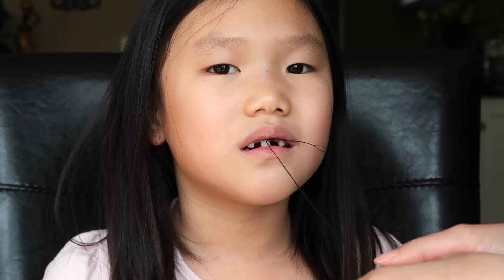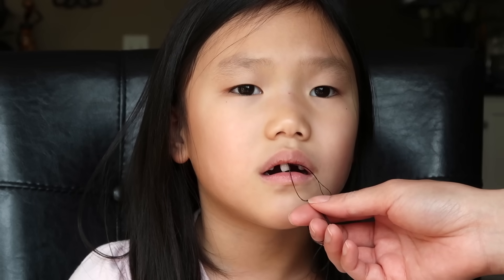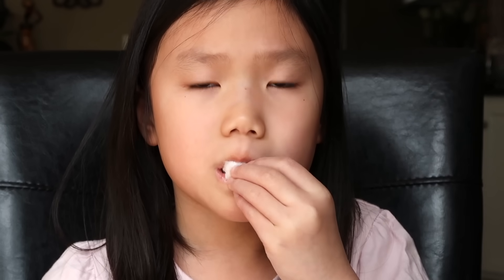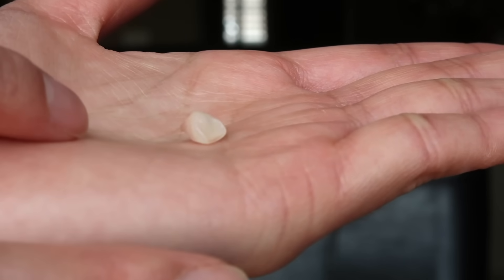Okay, so she wants to count to 30. One, two, three, four, ten, eleven, twelve, twenty-five, twenty-six, twenty-seven, twenty-eight, twenty-nine, thirty. Here it is!